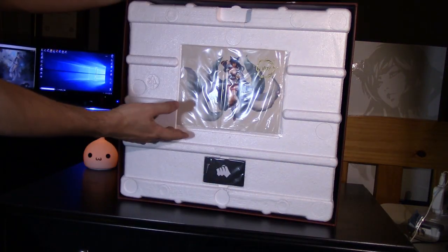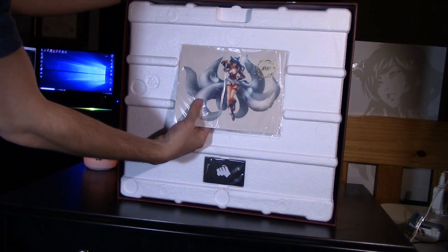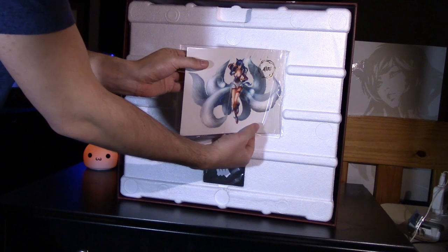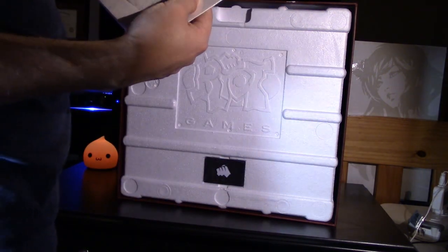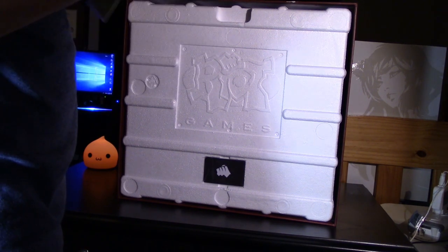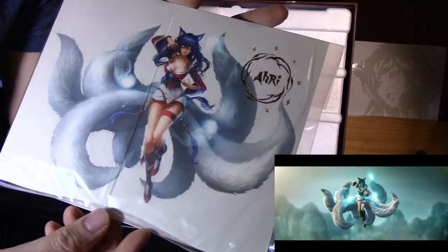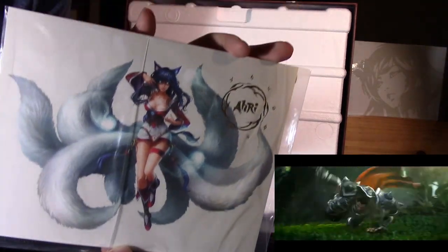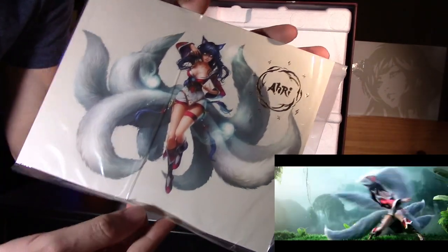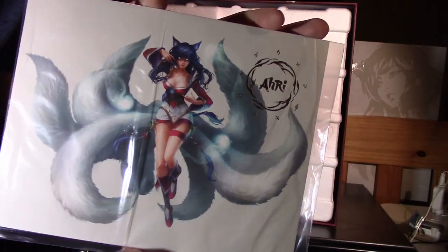Right here we have a piece of artwork that looks like it's taped on — and yes, it is taped on, so I'm going to pop that off. Looks like it's just artwork. This looks like the scene that the statue was based on from the cinematics — Ahri in the air, getting ready to fight Darius and destroy him with her ultimate. So that's what it's based off of.